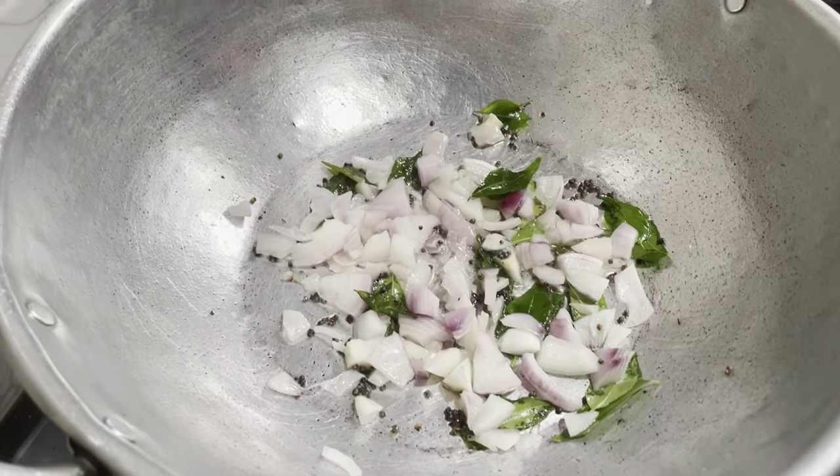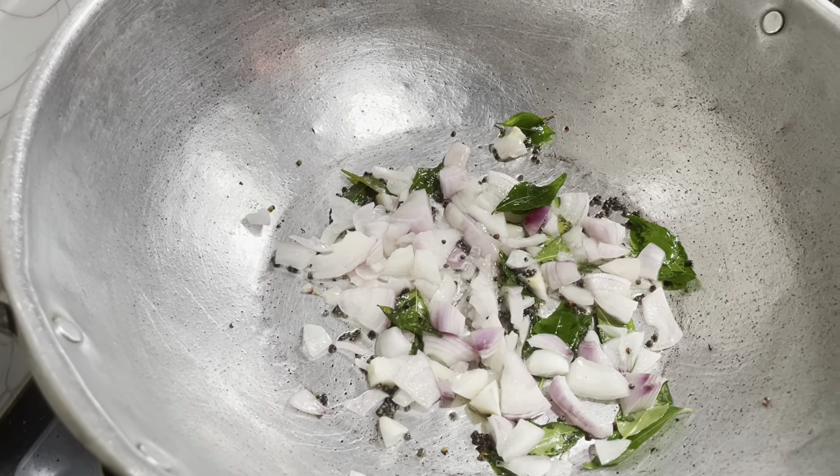Then add the water. We need to add the water.